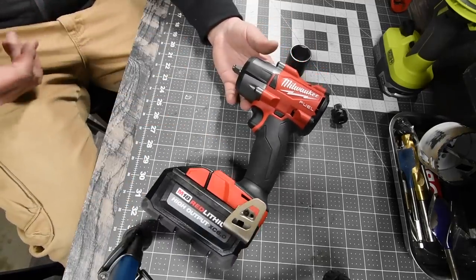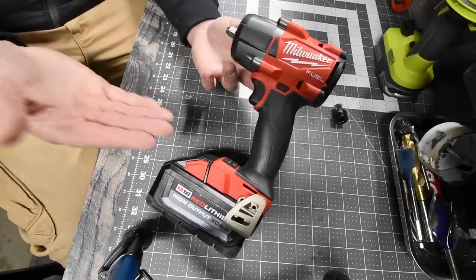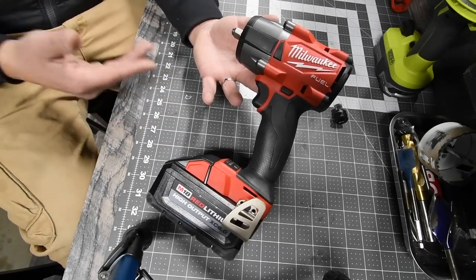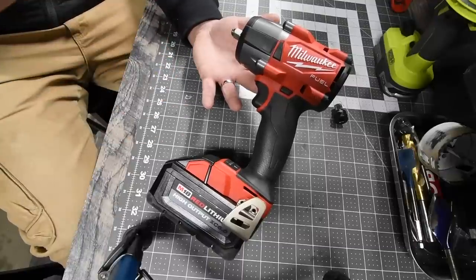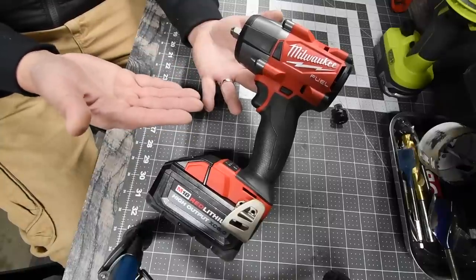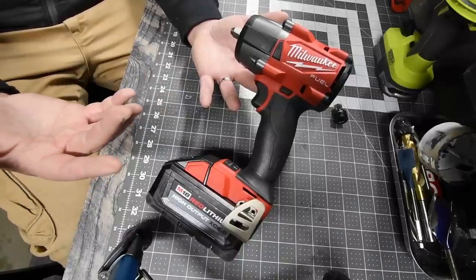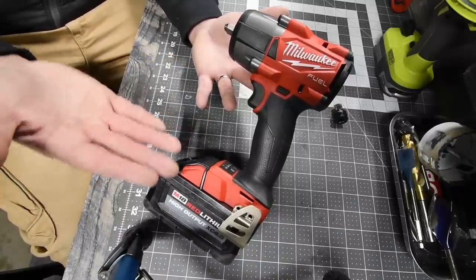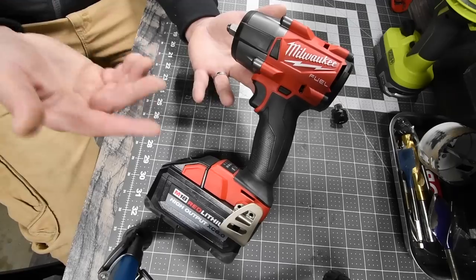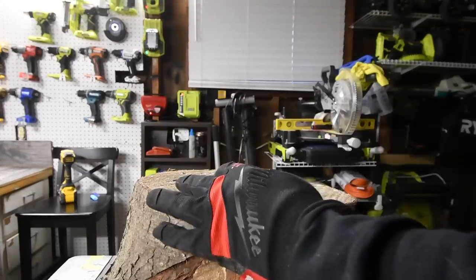Let's do a few tests and see how this actually does. Like I said earlier, it is really hard to test the actual power for 600 foot-pounds — you need a huge piece of construction equipment, like taking lug nuts off a wheel that's nine or ten feet tall. That's the type of work this is built for. But I'm going to try my best. Remember: wear gloves and safety glasses.